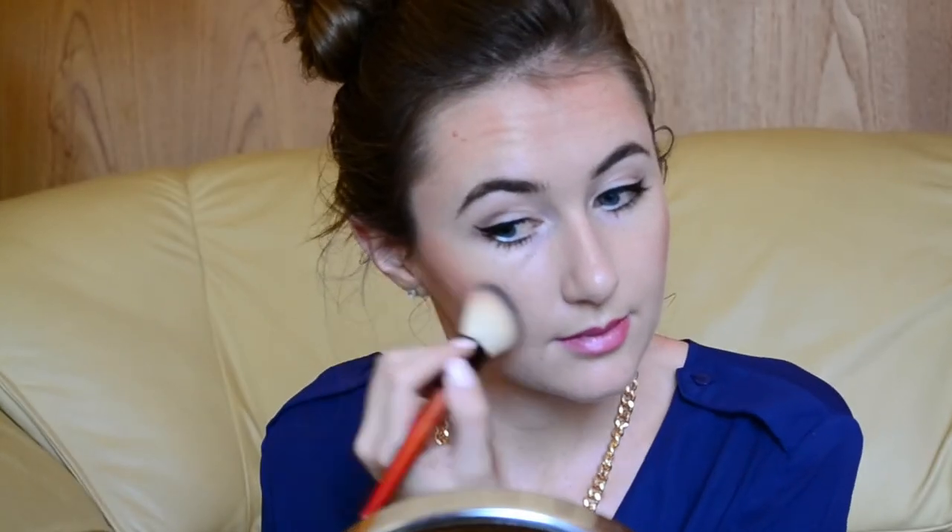To finish off, I'm using my favourite MAC Mineralised Skin Finish in Soft and Gentle, just for a little bit of extra glow. And we are done! If you liked this makeup tutorial, please give me a thumbs up and I'll see you again soon. Bye!